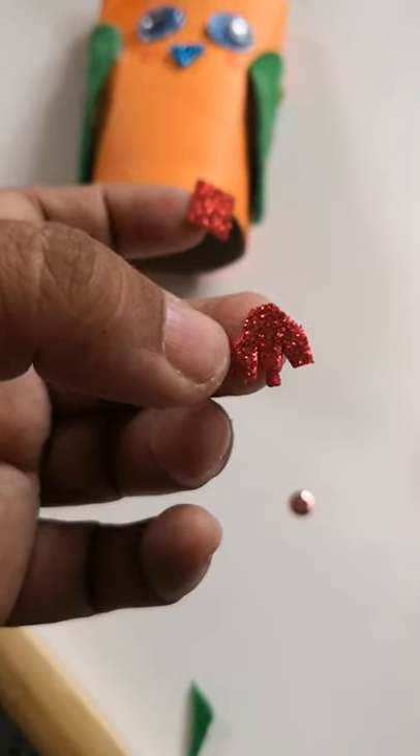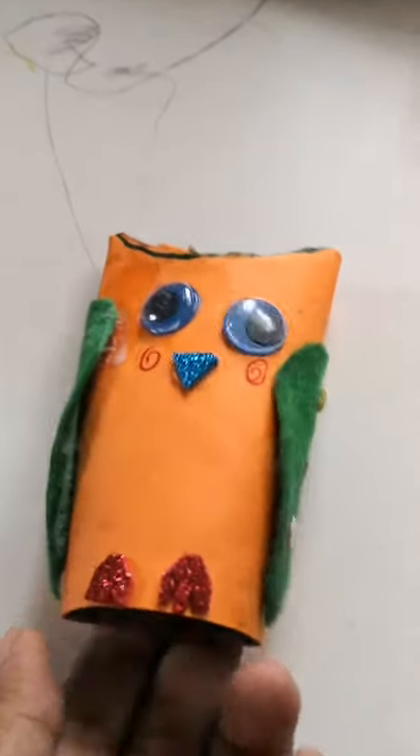Then for the feet, I cut it like this. Cut a sticker like this. So we are done with it.